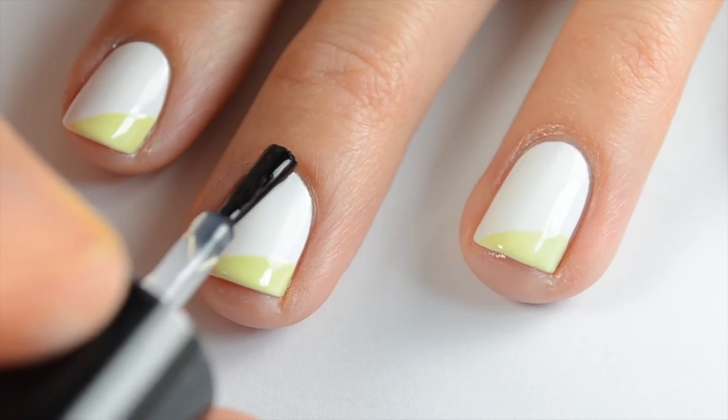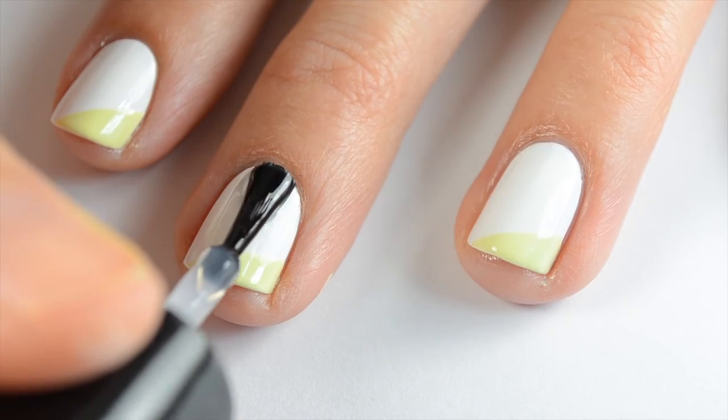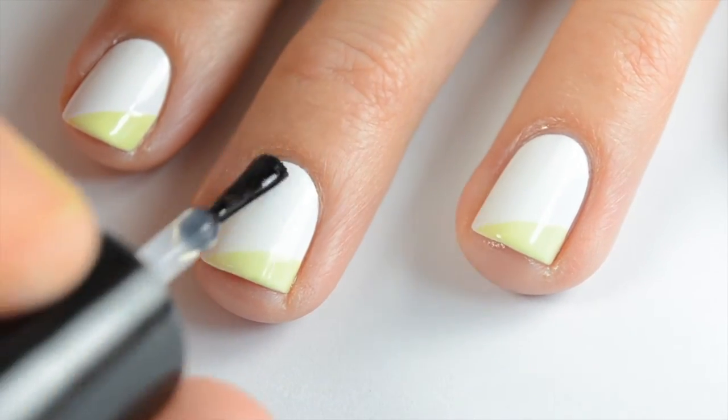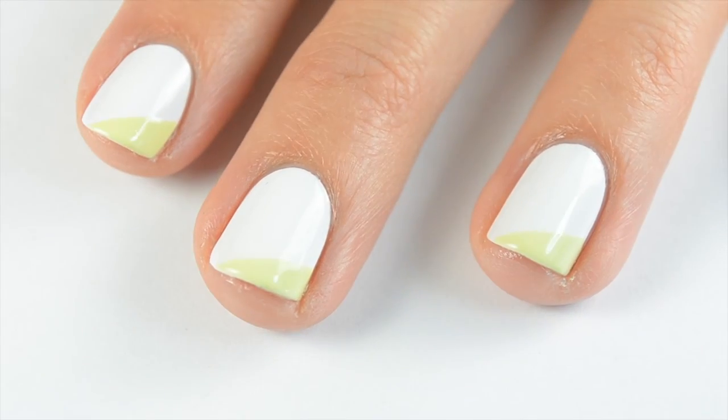Then finish up with your favorite top coat — again I'm using HK Girl by Glisten and Glow. I hope you guys like this. Make sure to stay tuned for my other spring favorite nail designs and tutorials, and don't forget to subscribe. Thanks, bye!